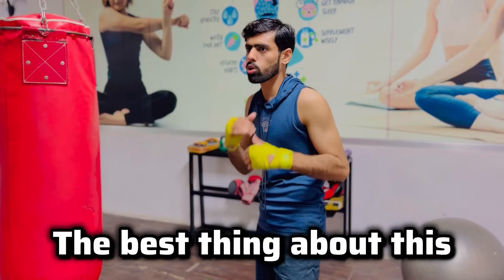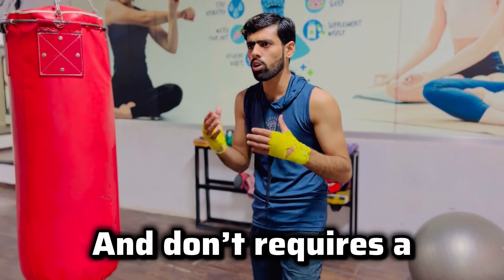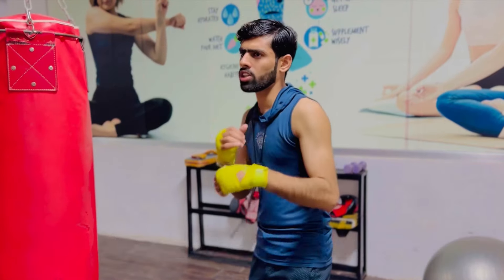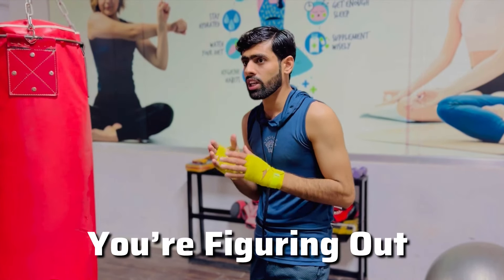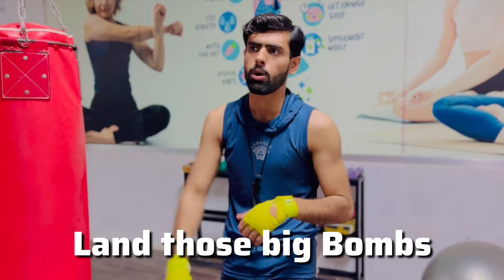The best thing about this jab technique is that these are still scoring shots and don't require a lot of energy. You are just whipping out this punch to steady your opponent and figuring out how close you need to get to land those big bombs.